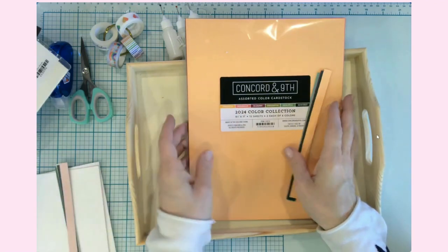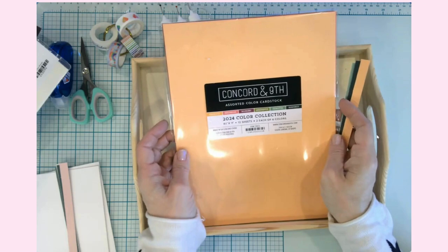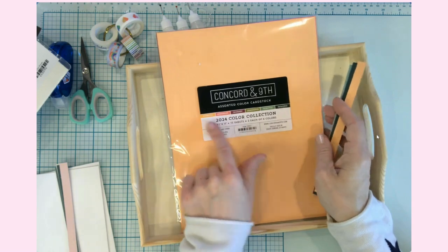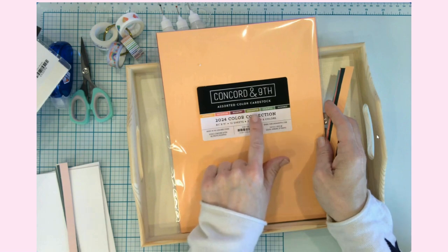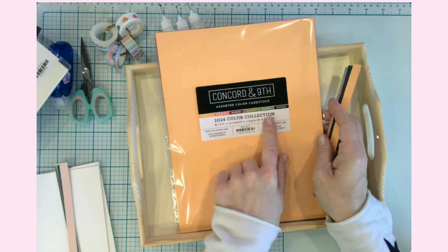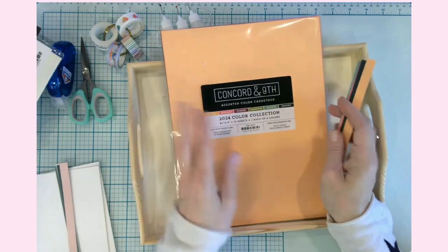Concord and 9th came out with some new colors for 2024 and they have a sample pack — I ordered it. You get 12 sheets, two of each of the six colors: creamsicle, watermelon, wild berry, grasshopper, eucalyptus, and rainforest. I chose to use five of these — I didn't use grasshopper for the layered horse design.